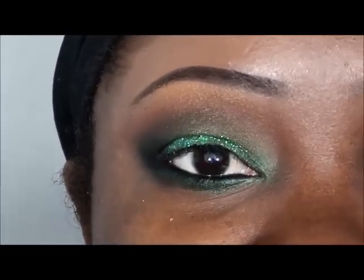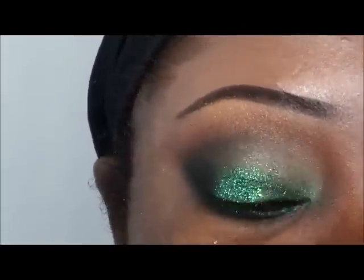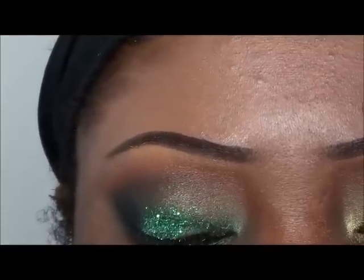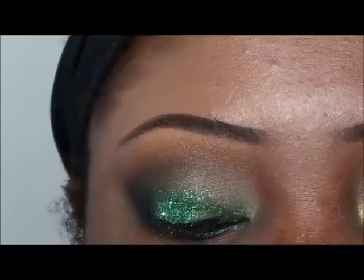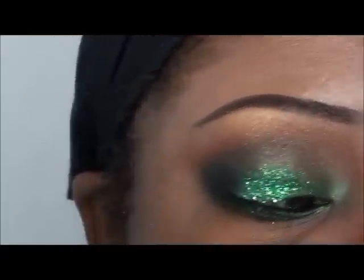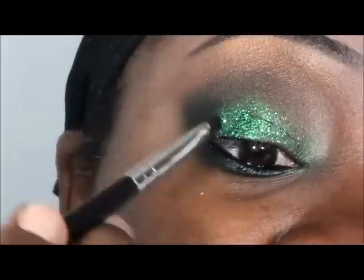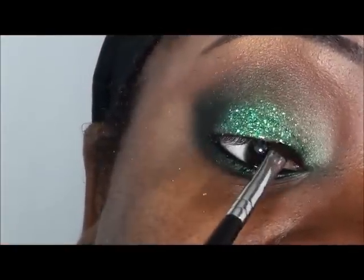I'm going to use the Ruby Kisses gel liner. It appears I really like Ruby Kisses — but all of the cosmetics are very affordable. They can be found in the beauty supply store and the quality is pretty good. So if you haven't checked out Ruby Kisses before, please do. I'm going to leave a few links to different tutorials — I use their foundation and things like that. I think it's good cluck for your buck.